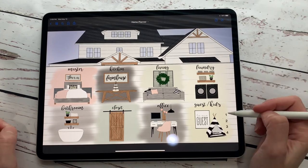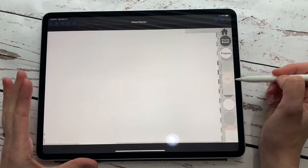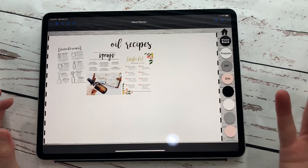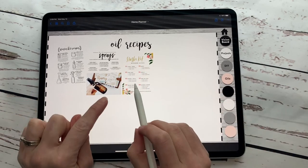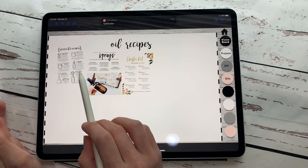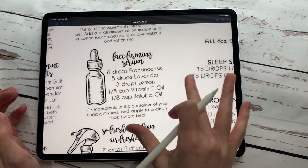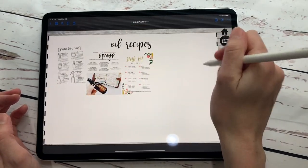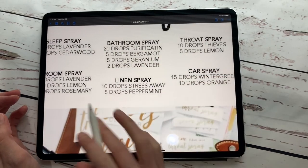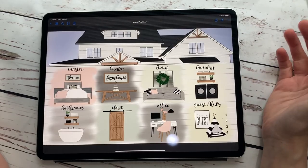Underneath closet you could do wardrobe inspiration or actually redesign your closet. Under the cleaning tips I don't have anything there, but I did add an 'oils' tab because I am forever needing the recipes for the different oils I use to help my kids go to sleep or for tummy aches. What's really cool is you can add in pictures that are really small — if you zoom in, it's not too blurry at all. You could add all of your paper pages in really small and still zoom in and read them clearly. Ten drops of Stress Away — hallelujah, I need that!